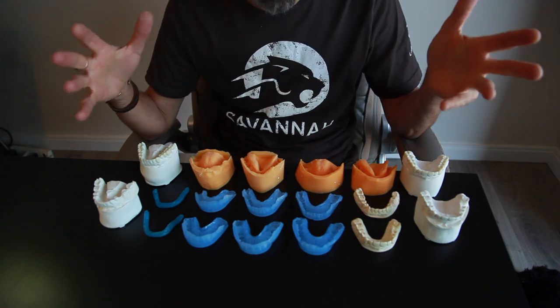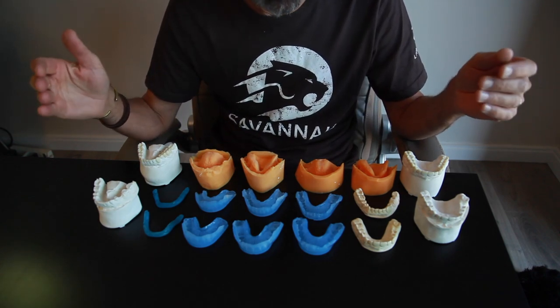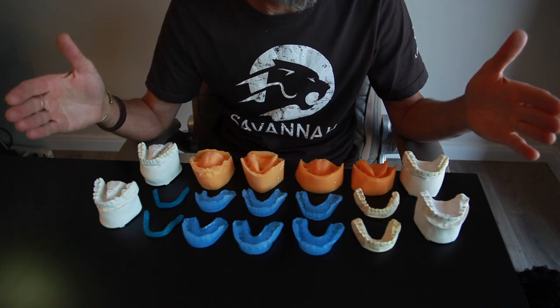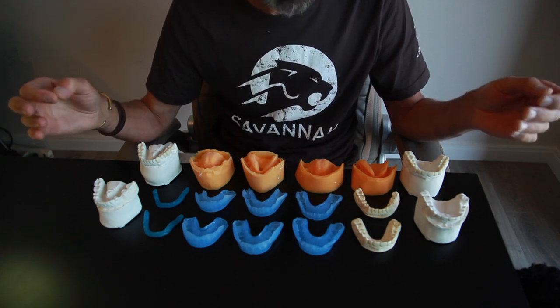Here we have the complete case ready to go back to the dentist's office. We have our toolkit here. This is what a case basically looks like when we do a full mouth rejuvenation. This will be minimally invasively done — it's all going to be additive composite.